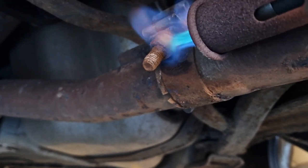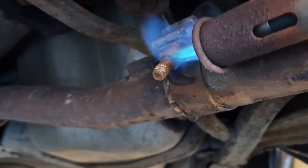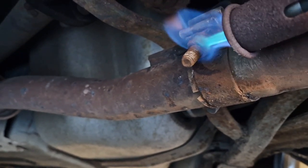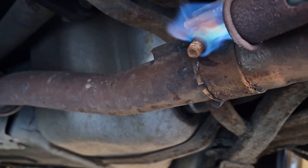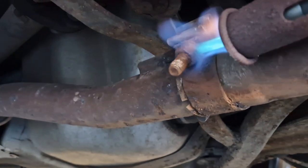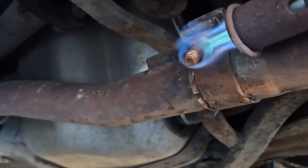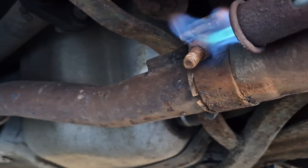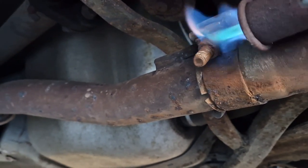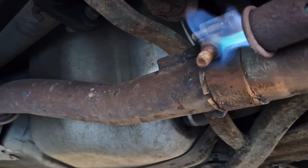If you're applying heat, just be aware of where the flame's going — be very careful and make sure you have plenty of ventilation. I've got the garage door open. I'm using a garden weed burner to warm this nut up. In past experience this has been enough to get something like this moving.